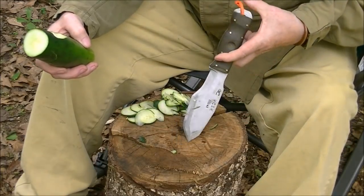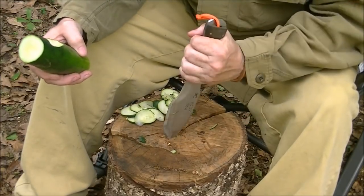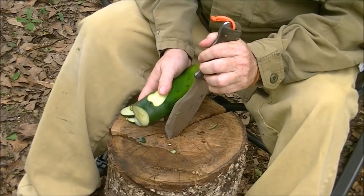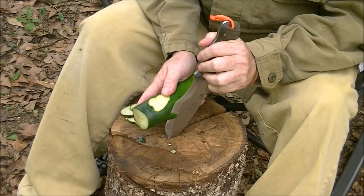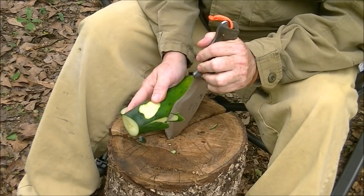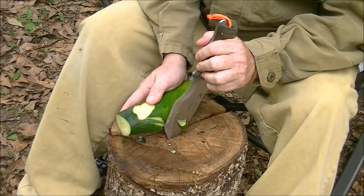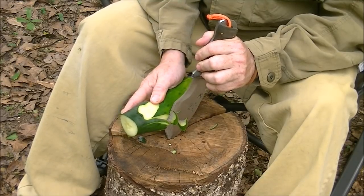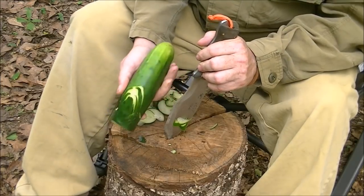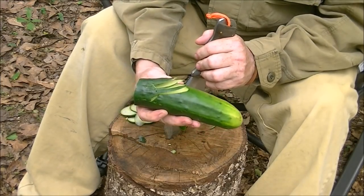Being the design that it is, I can take it and harpoon that point into a stump or something, and use it to precision cut. Especially if I'm going to try to make feather sticks where I don't want to do it freehand for whatever reason, I can feather stick with this fairly easily to make very thin cuts.